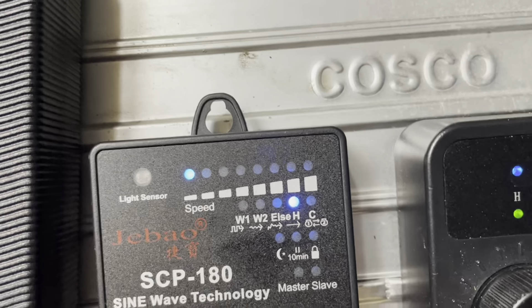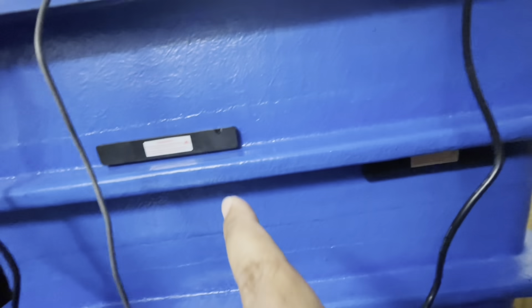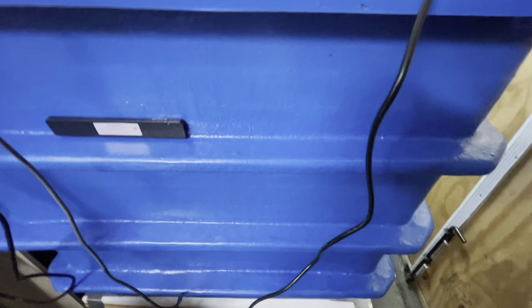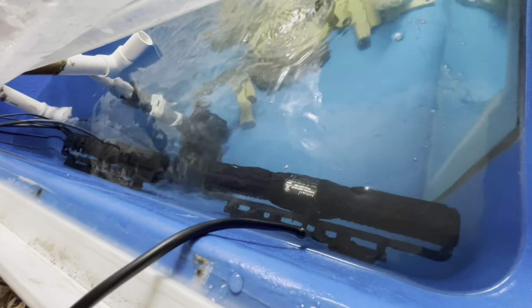Anyway, they're both on the lowest setting, the same setting. Let me show you what they look like. They are the same length, but the thickness is different. That one is about half inch thick, maybe three quarter, and that one is about quarter inch. The thickness means it's definitely a stronger magnet, and I had to drop this one down a little bit because when I plugged it in, it was so powerful it was sucking air in from the top. So I got them both side by side on the lowest setting.